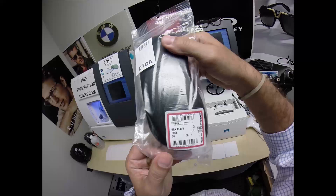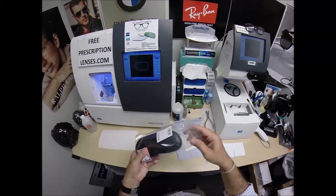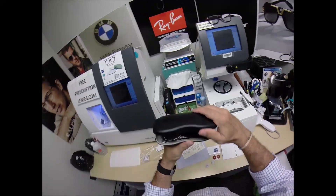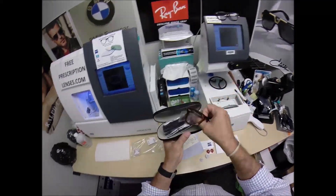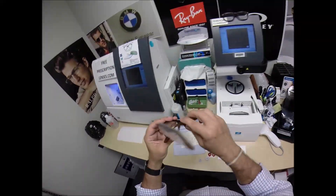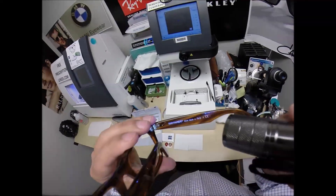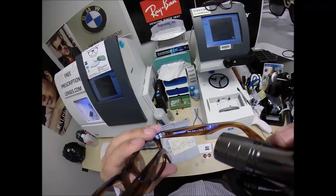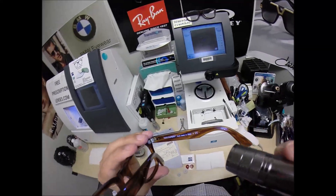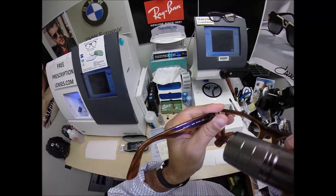He's getting the Ray-Ban 4340V, color 5998, which is the brown striped. It only comes in a 50 eye size. Your Italian hard shell leather case, your Ray-Ban cleaning cloth, your Ray-Ban plastic sleeve that comes on the left temple to protect the temples from rubbing together during shipping. And of course, this is the revised Wayfarer — there's a new Wayfarer, there's an original Wayfarer, and then there's this Wayfarer, handmade in Italy. It is the RB 4340V.